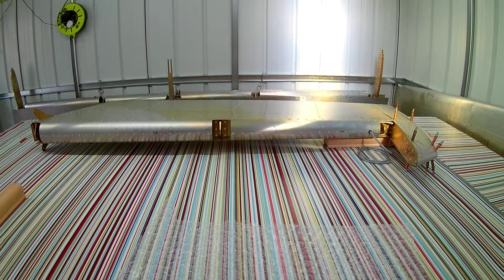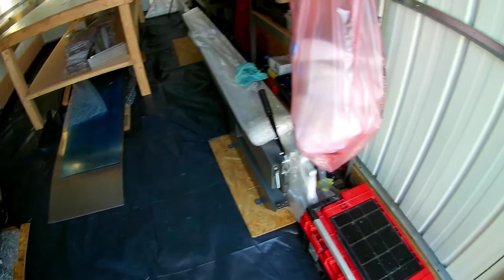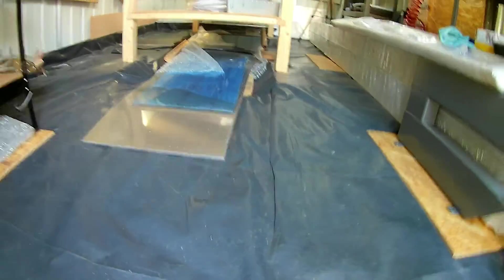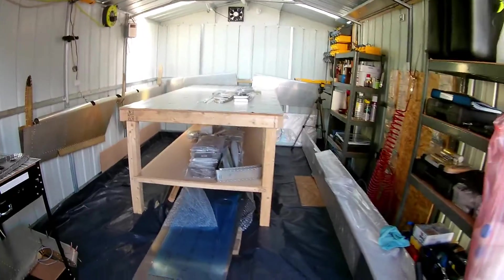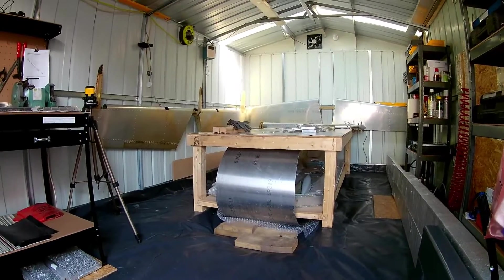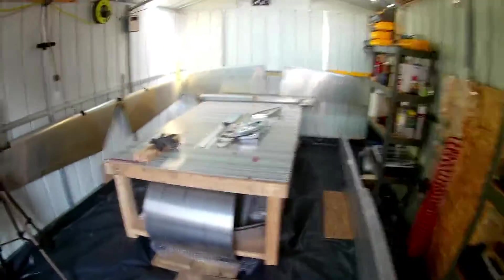I moved the horizontal stabilizer and elevator into a wing stand that I made inside the house. Then I prepared the garage for the next stage — wings and fuselage. The main thing was that the workbench was too high, so I chopped all four legs down a bit to get to a comfortable working height for both the fuselage and the wing jigs.